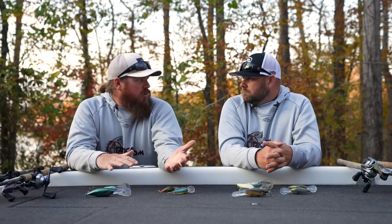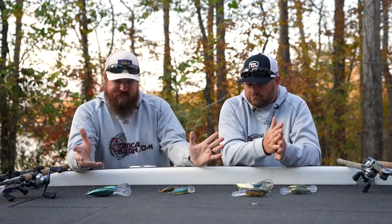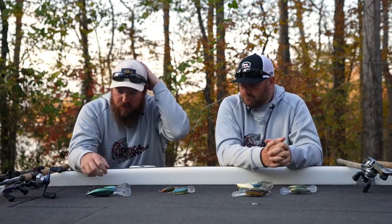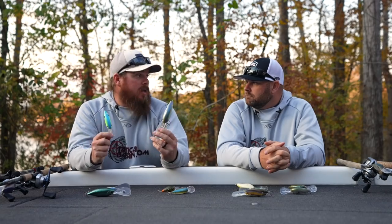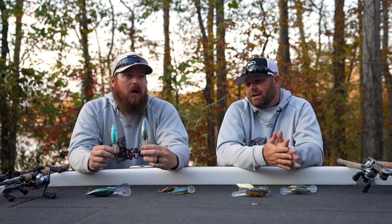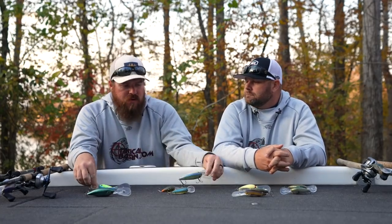We really are trying to narrow it down for you — there were only four cold water baits and six essentially warm water baits. We talked about the 6XD and 10XD; we did not talk about an 8XD. Our silence speaks for a reason. I'm not saying an 8XD doesn't catch them, but if you have a 6 and a 10, you don't need an eight. We really do want to help you narrow it down.